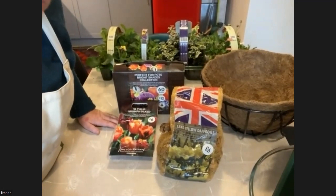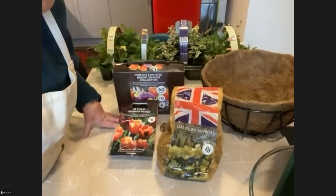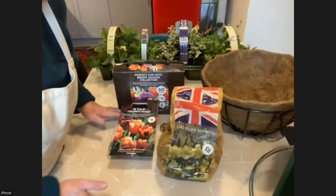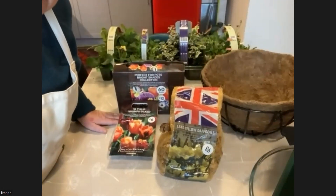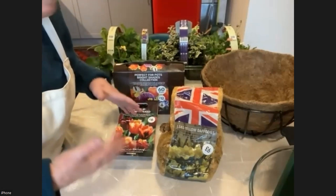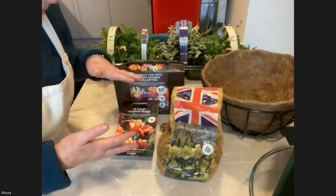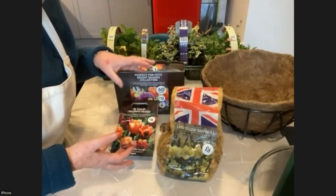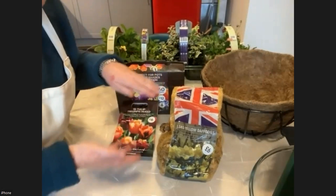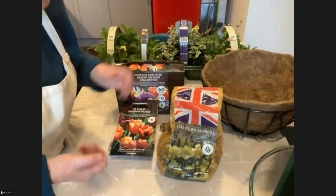What you need to do first is to think about what bulbs you can buy now that will flower in the spring, that will fit into the spaces that you've got. One way of deciding how many bulbs you want or what you want is to think about putting them into your containers in layers. Sometimes it's called lasagna planting, like the layers of an Italian lasagna.